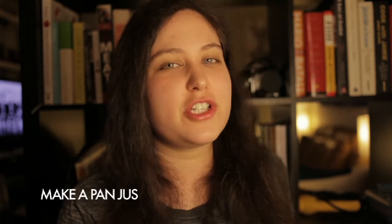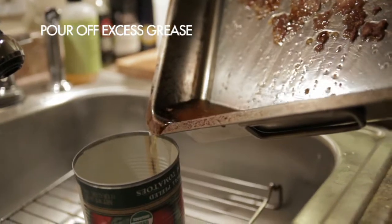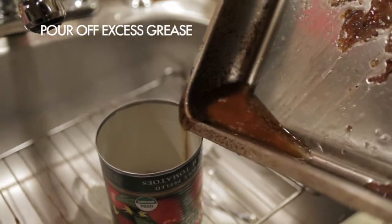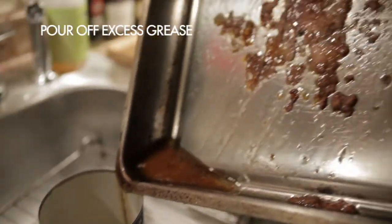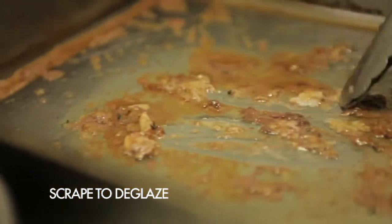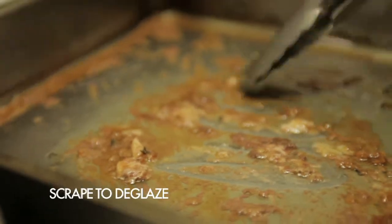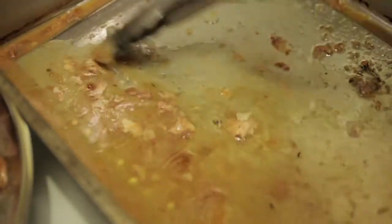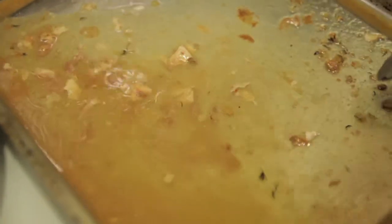The best complement for a good roast chicken is a delicious pan juice. My favorite pan juice right now uses a lot of mustard. Pour off the excess grease from the chicken — make sure you don't pour it down the drain. Set your roasting pan over two burners on medium, then deglaze the pan, which means pour liquid into the pan and scrape up all the little crispy bits from the bottom. You can deglaze with chicken stock, wine, or beer, but I just use water — it tastes just as good.